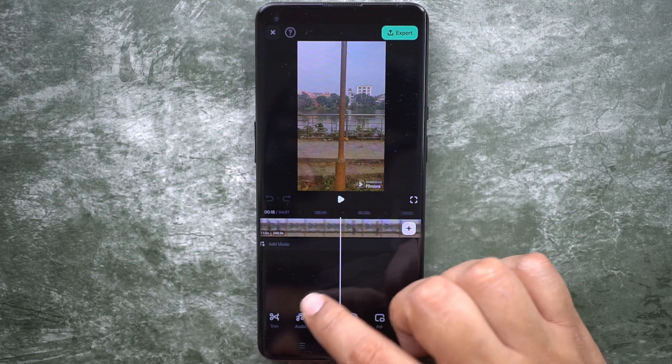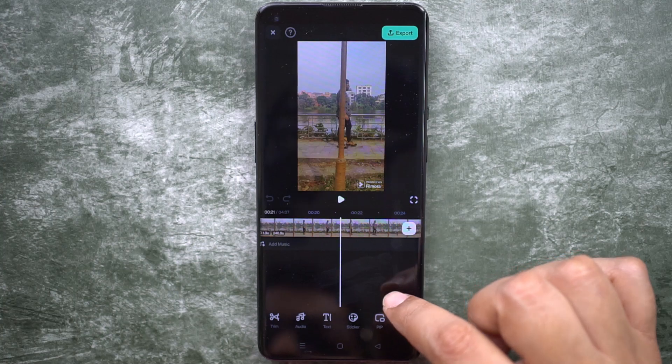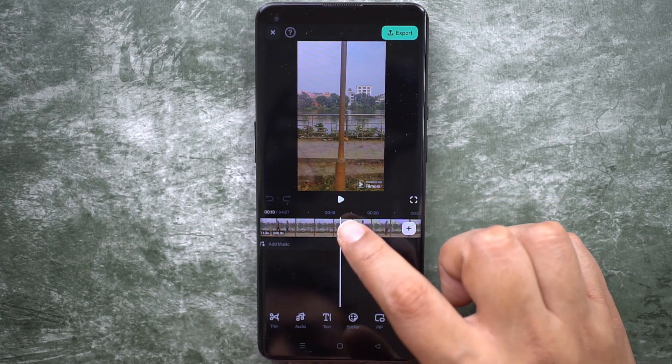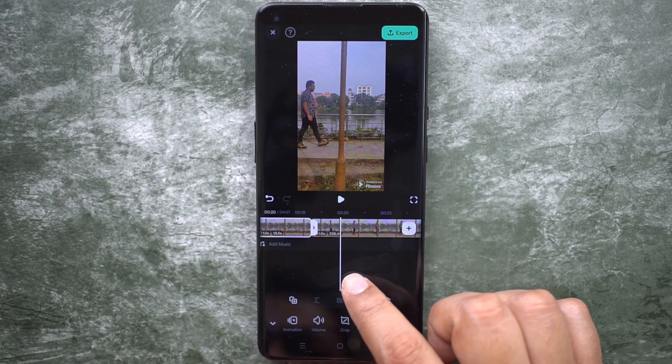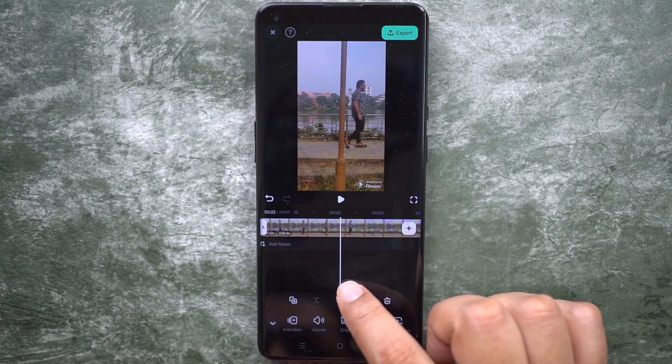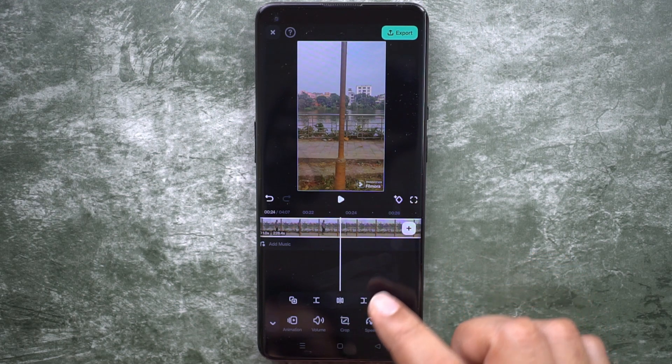With the first outfit, this one looks okay. Let's trim this part — select the clip, then split. Scroll till the person is not visible, then split here again.